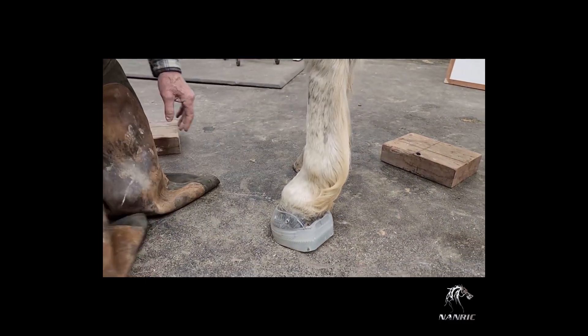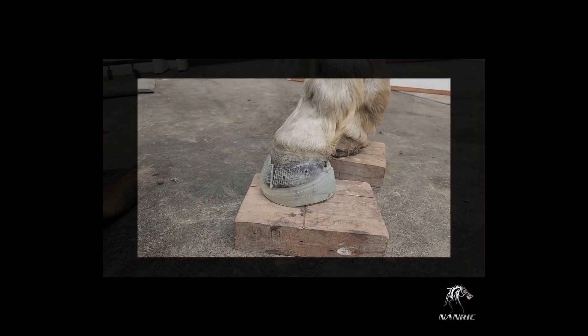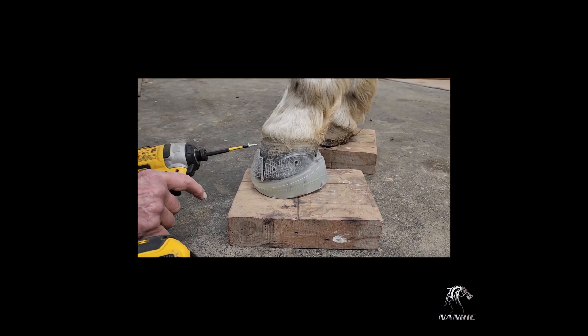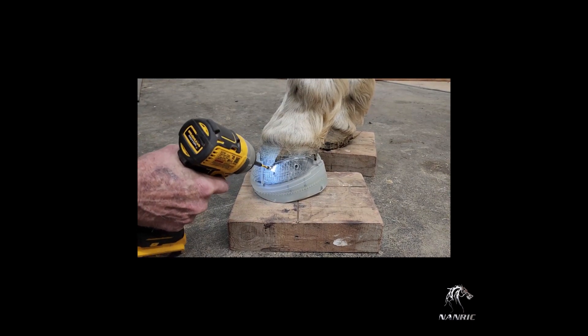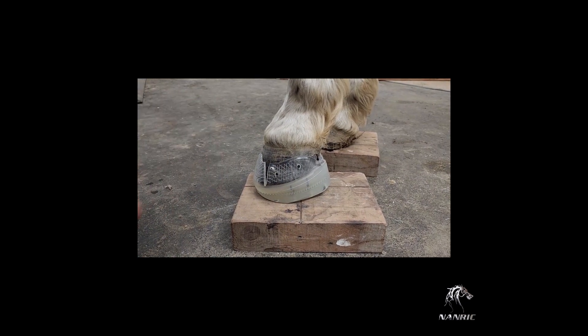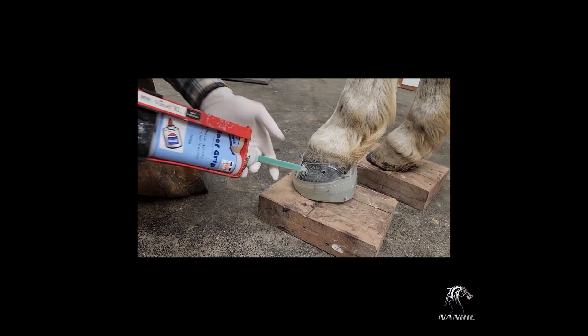Double check the cuff for large gaps and flares. First, secure the cuff to the foot using the number 8 pan head half inch screws. Be sure not to put the screw in too tight — you want to leave space for the glue to move through the cuff for better adhesion. Putting these screws in the foot is safe and will not harm the horse. They only pass one to two threads into the hoof wall and will help ensure the best adhesion of the shoe to the foot.